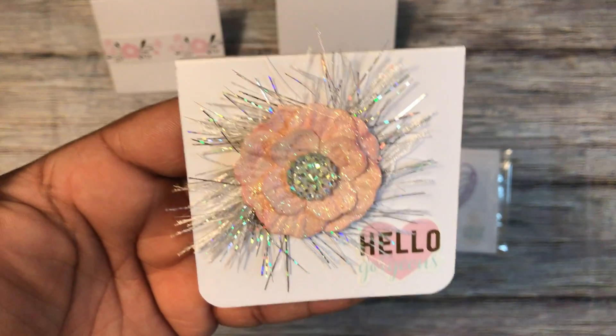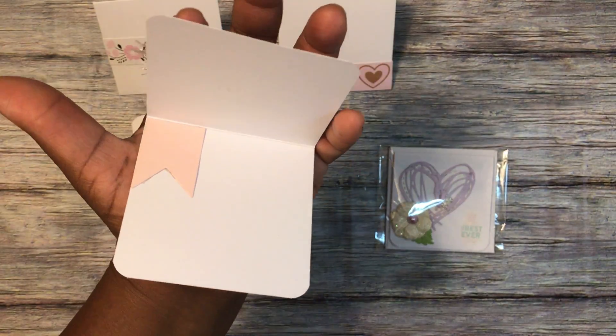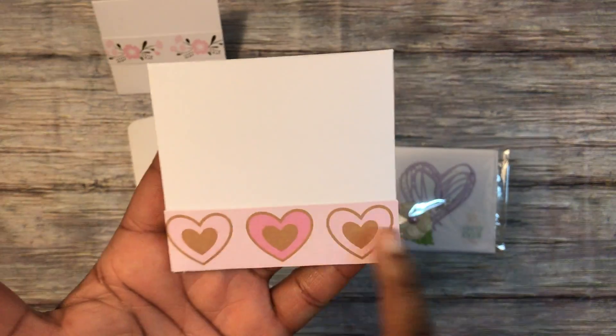I also used some eyelash trim, another bling piece from Aliexpress, and on the inside is just a page flag. The page flag is this Spellbinders die, and the envelope is just a cutout I put at the bottom of the white envelope.